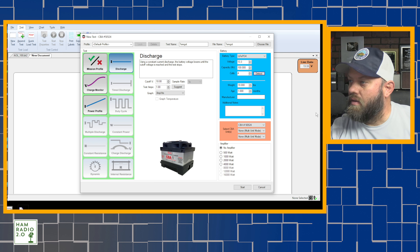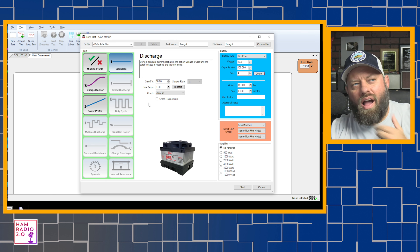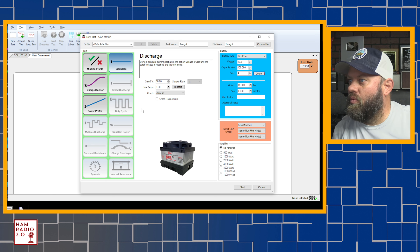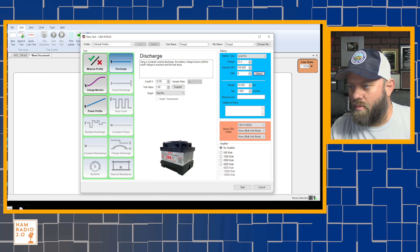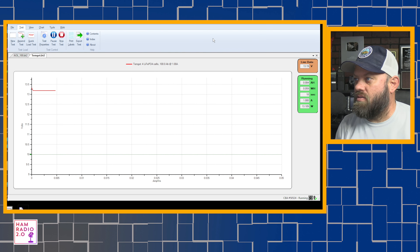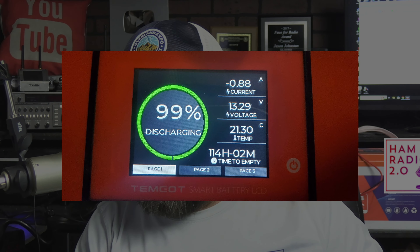This is the West Mountain Radio CBA5 software running on the computer. I'm going to put in a new test named Temgott, LiFePO4. I'll click detect — it detects 13.3 volts at 100 amp hours with four cells. Four cells is correct and 100 amp hours is correct. The cutoff voltage is set to 10 — I should probably try a cutoff of 11.2, because anything less than that can ruin your battery unless it has a BMS. A lot of these batteries' BMS cuts off long before 10 volts anyway. This battery does have a BMS, so let's go ahead and click start.